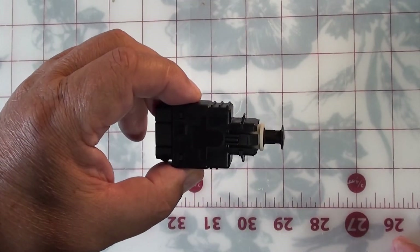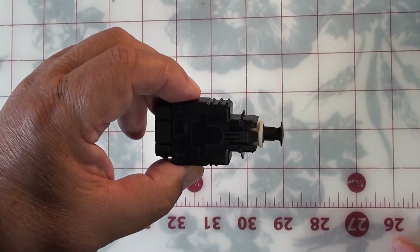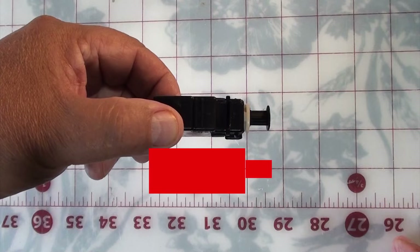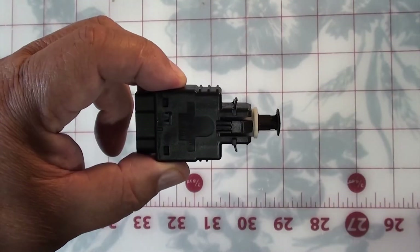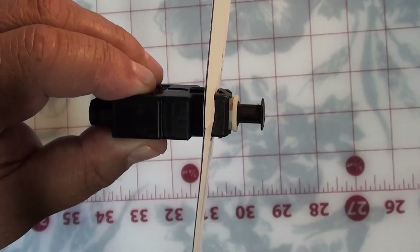If you look at it closely, you'll see two tabs where the switch indexes. The switch is going to fit in one specific way — you'll figure that out when you get under there because it only goes in one way. The cruise control switch is right below it, and the brake switch is on top of that. In order to take the switch out, you're going to have to move this plastic part forward, which unlocks the switch so you can remove it.